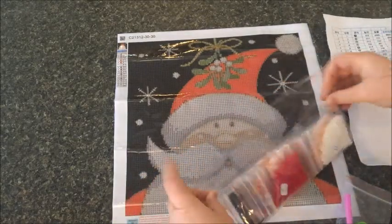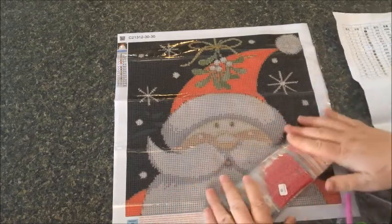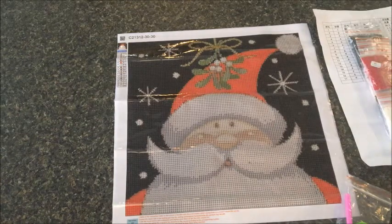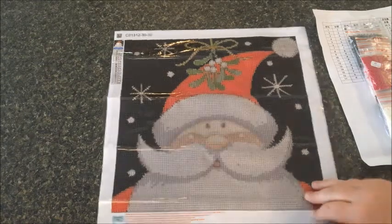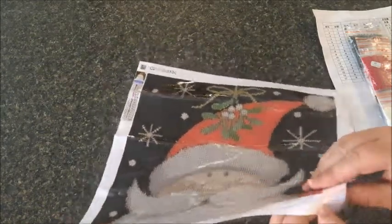I'm very impressed. I often order diamond paintings for my co-workers as little gifts, and this will be a company I'll definitely keep in mind when ordering a gift for somebody. The presentation was absolutely perfect.